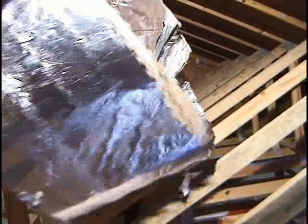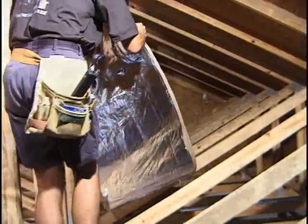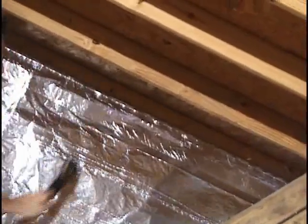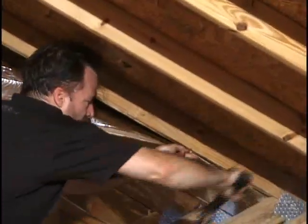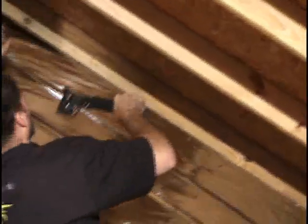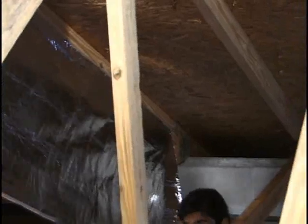There are two methods of attaching the radiant barrier to the trusses, which we'll cover in a moment. In each method, a length of Silver Shield is lined up and attached with staples to one truss. With one edge secure, the second edge can be extended to the next truss, and this is repeated for the entire run. With one installer working up in the trusses and the second working off a ladder or scaffolding from below, the entire length can be stapled quickly and efficiently.